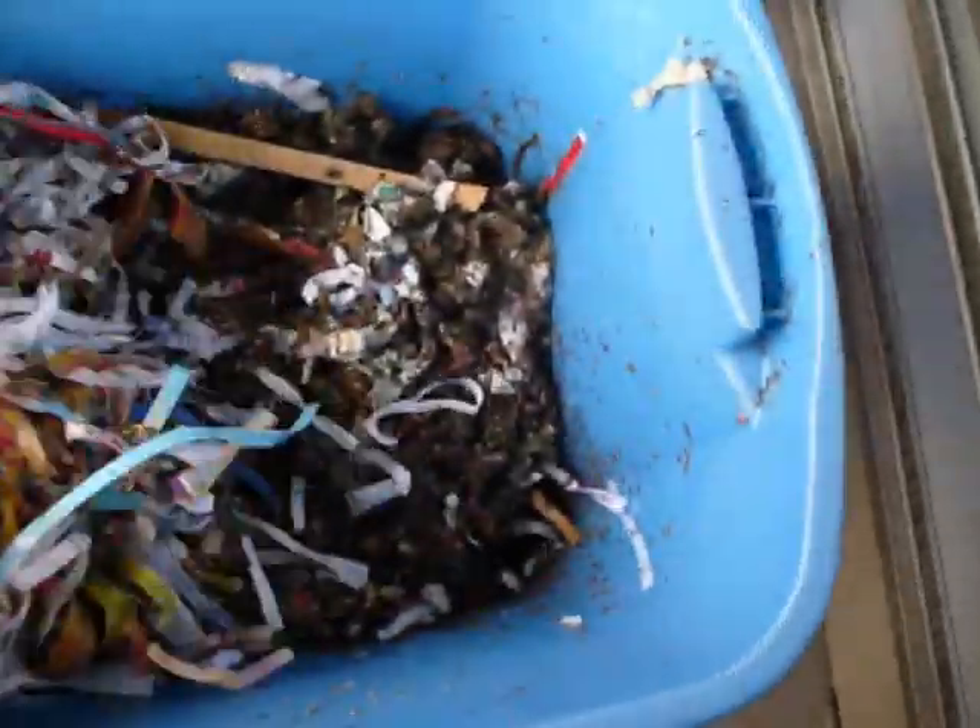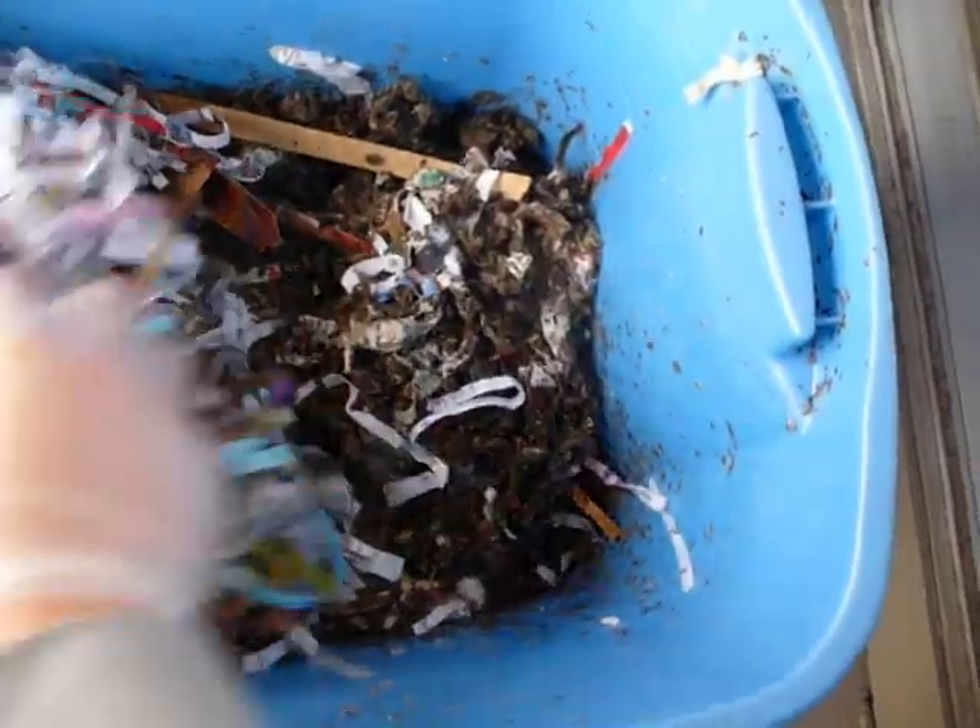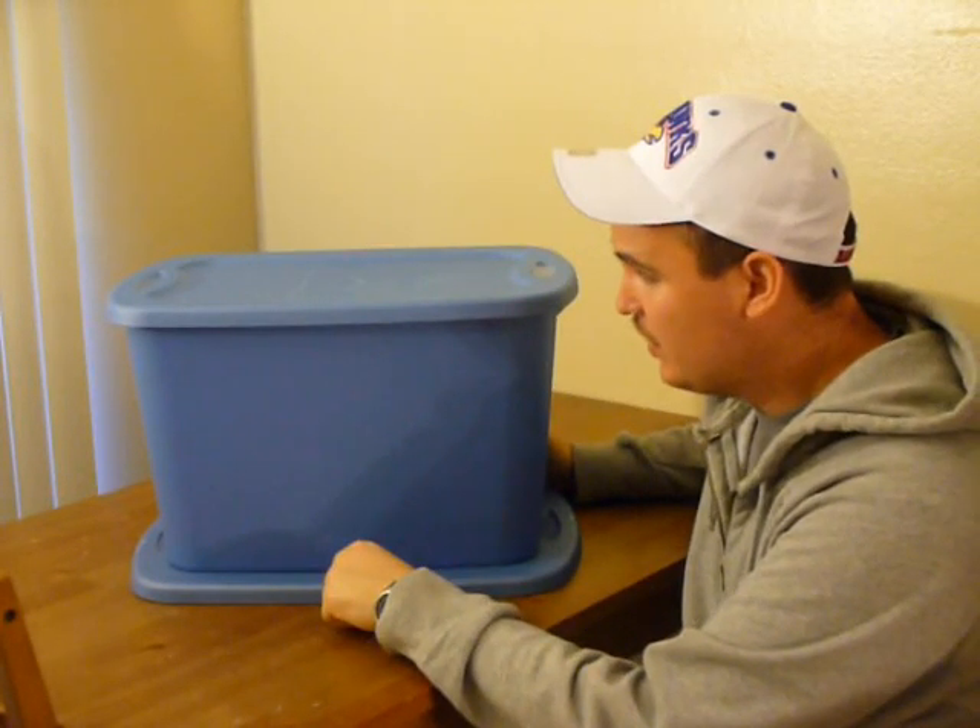We want to cover that paper up with dry paper. Here we have it — our completed bin. It's ready to start working and I approve this message.